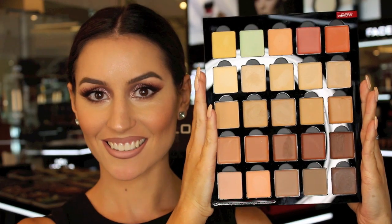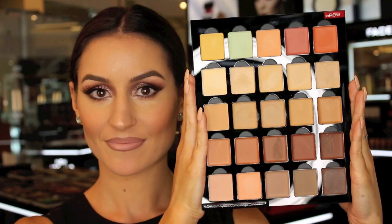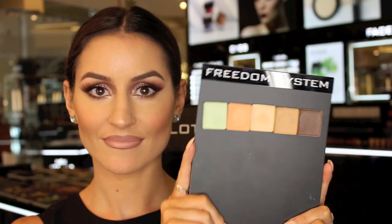Hey everyone and welcome back to the Inglot Australia YouTube channel. Today I'm going to show you our new camouflage concealers and how you can color correct and cream contour with them. Here's a quick look at all of the shades. These are the five shades I'm going to be using.